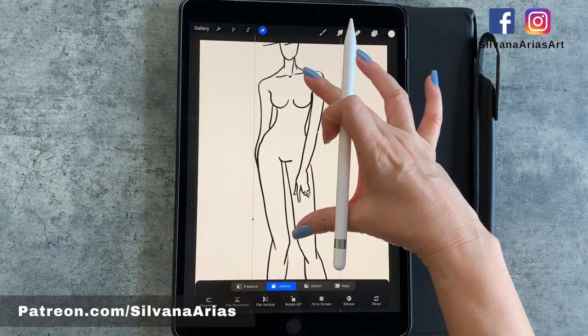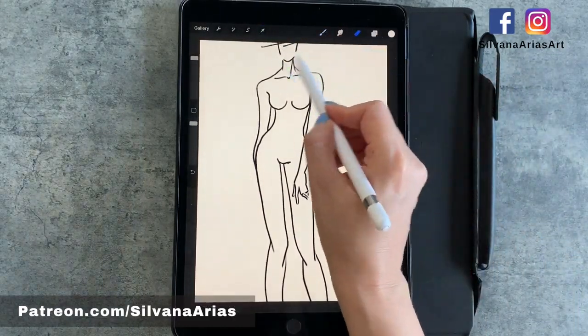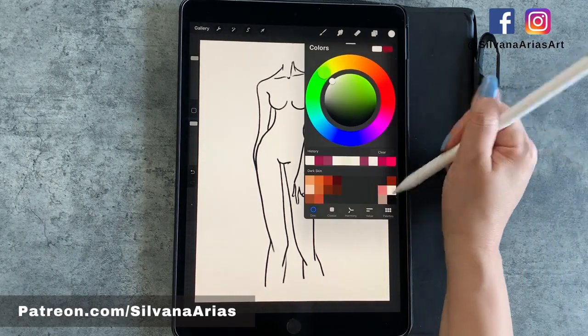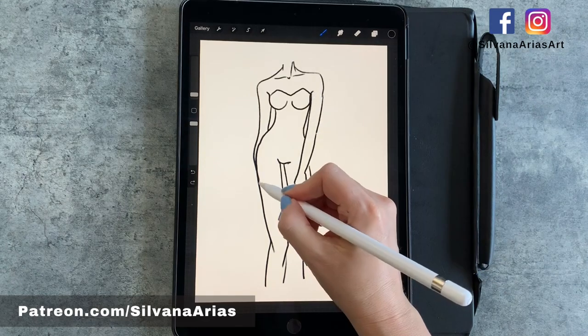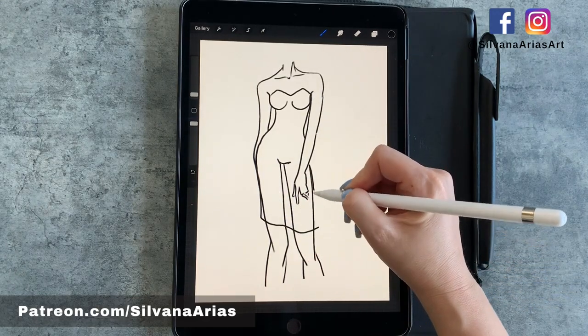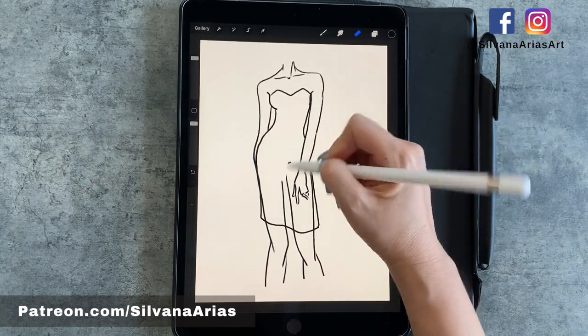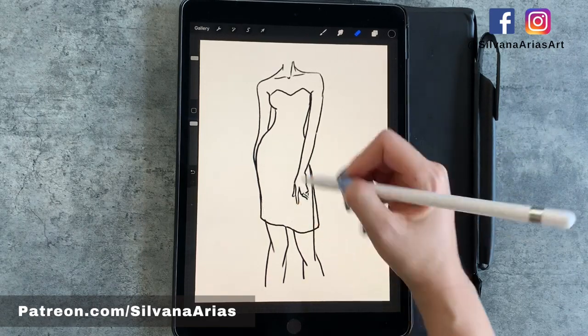For this video I'm going to use my own templates, but you can use any template you find online. Mine are available for my platinum members and they're PNGs with no background, so we don't have to lose time tracing them. We are going to erase the head and the lower part of the legs so we can focus on the garment. We're going to draw a dress, and just remember that the leg on the right is in front of the other one, so it's going to have more light.